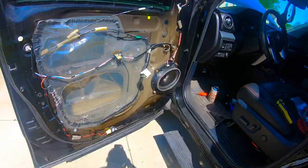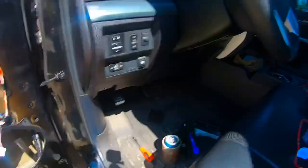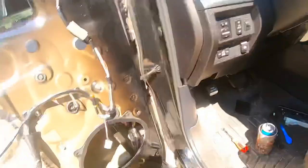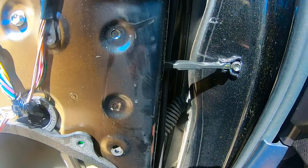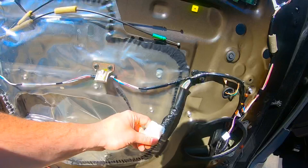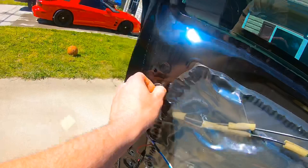Once you get the door panel off, you want to remove the speaker on your door and disconnect it. Set the speaker to the side because you want to access the grommet in here where these wires go through. We're going to run your one power wire through this little grommet right there. There's also a connector from the window switches that we'll be disconnecting as well.